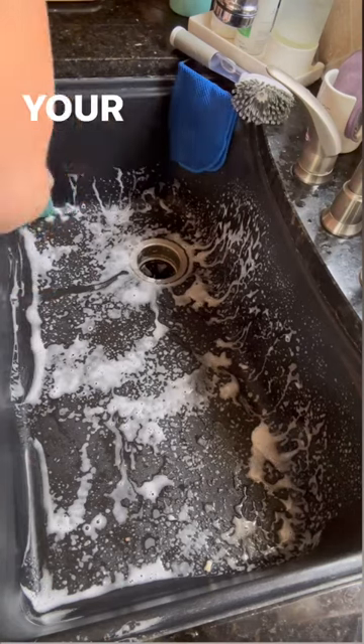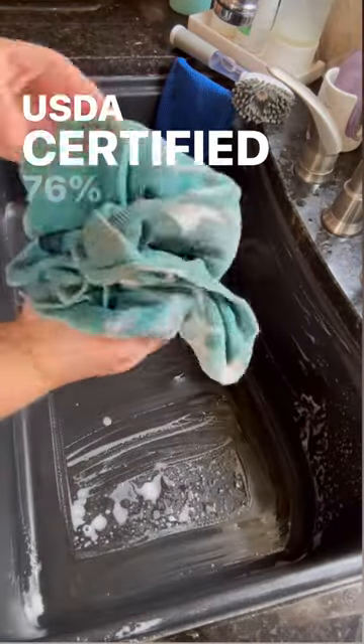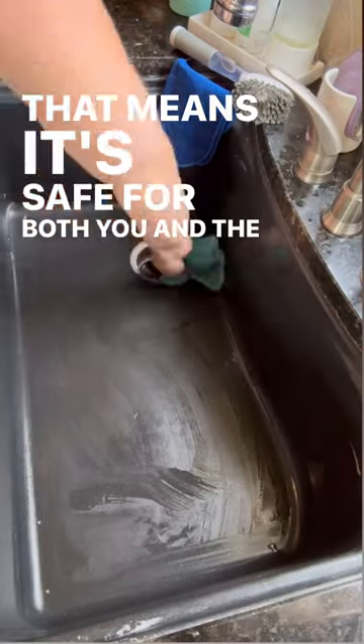Voila! Your surface is cleaned with ease, and the best part, it's USDA certified, 76% bio-based product. That means it's safe for both you and the environment.